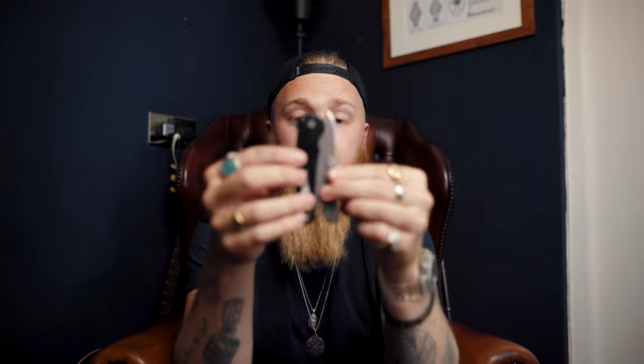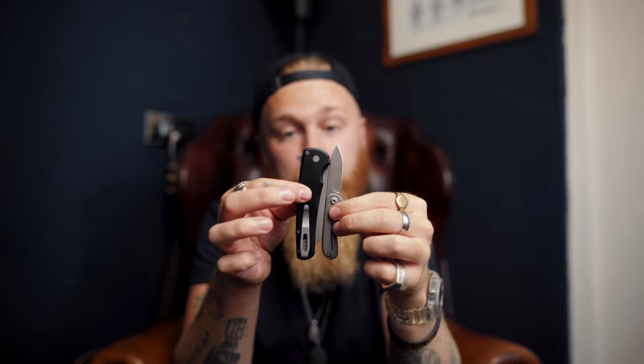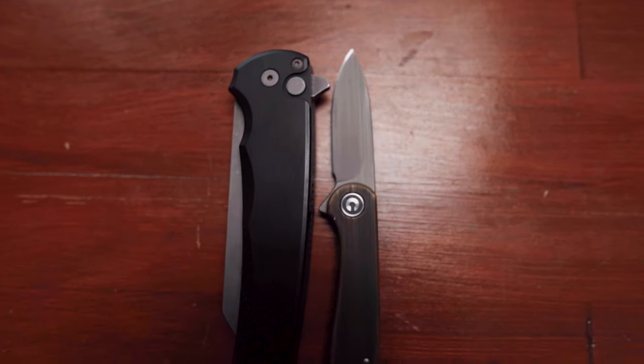If you compare it to, again, the beast — oh my God, look at that. It's open and it is the same length as the folded up Malibu. That's how small it is. Absolutely ridiculous.